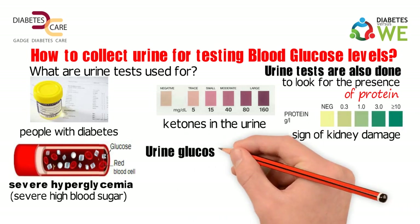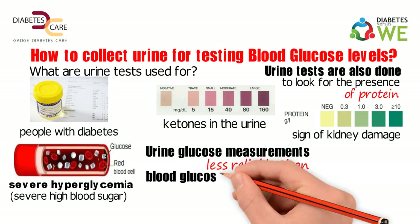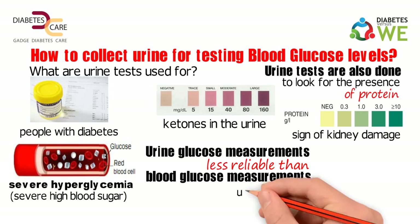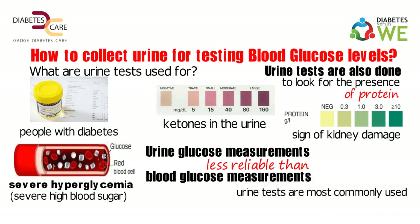Urine glucose measurements are less reliable than blood glucose measurements. However, in people with diabetes, urine tests are most commonly used to look for ketones or microalbumin.